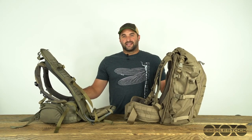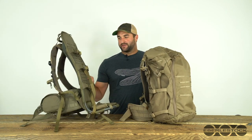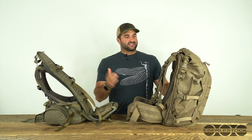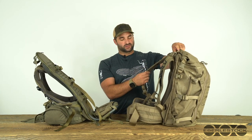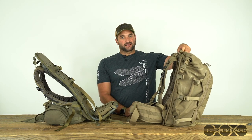I'm heading out on a nine day elk hunt and I'll be using my little big top pack with a tall mainframe. When you zip a pack onto a mainframe, generally you're not going to need the shoulder harness or hip belt, so we can just remove those to save the weight and space on the pack.